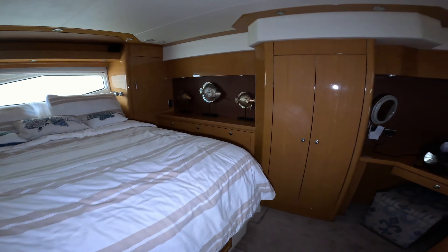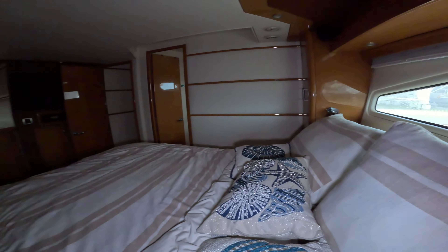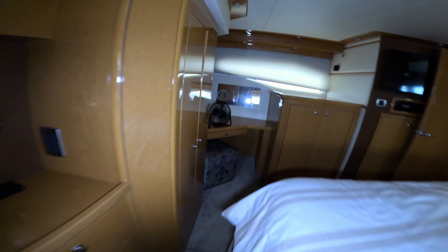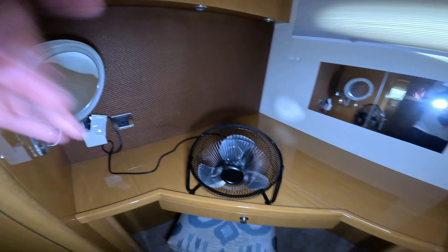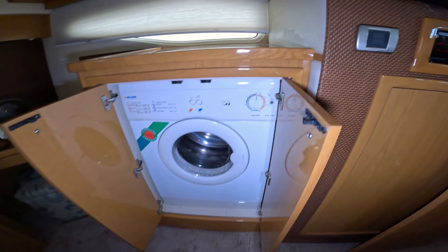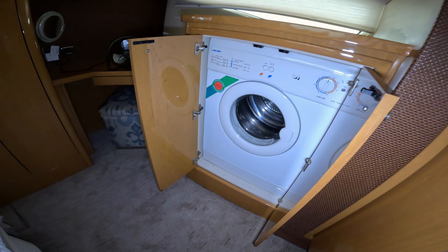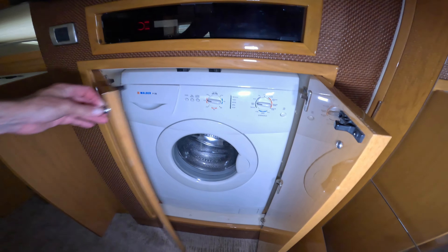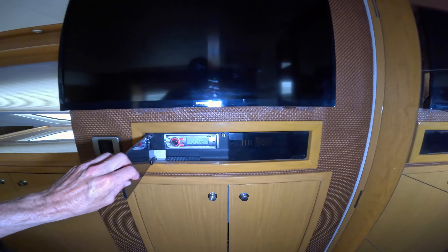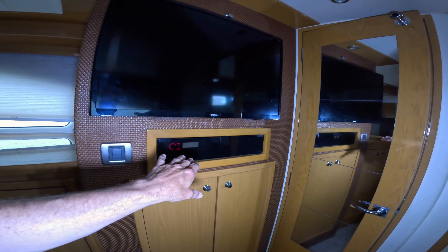Heading into the master stateroom - wow, this is really spacious. Plenty of room on both sides. I believe it's a queen bunk. Got a desk or vanity area here. Now here's an extra they added - a washer and a dryer, not the combo. Everybody knows those combos don't work all that great, so here we've got a new Malbur washer and dryer. A little entertainment area with the TV, radio and CD player - I assumed that might go to the surround sound.